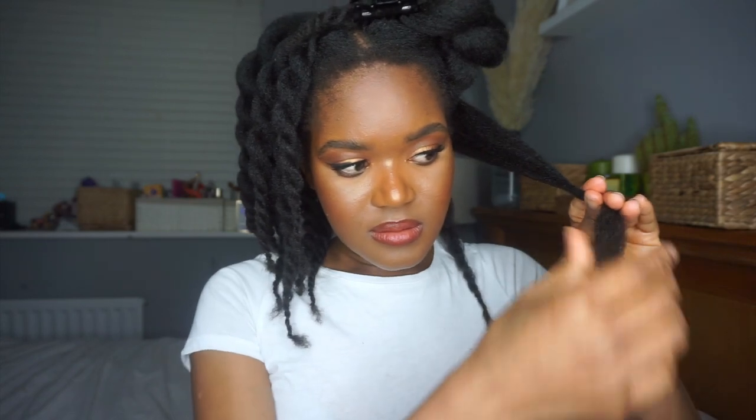One thing I noticed was I trimmed my hair sort of straight across instead of at an angle, which accentuated the fact that my hair is already uneven. So I'm going to have to go back in to give myself a shape and even everything out. Also, every time I touch or comb my hair I get little broken hairs coming off my ends, which is a huge telltale sign that you need to trim your hair.